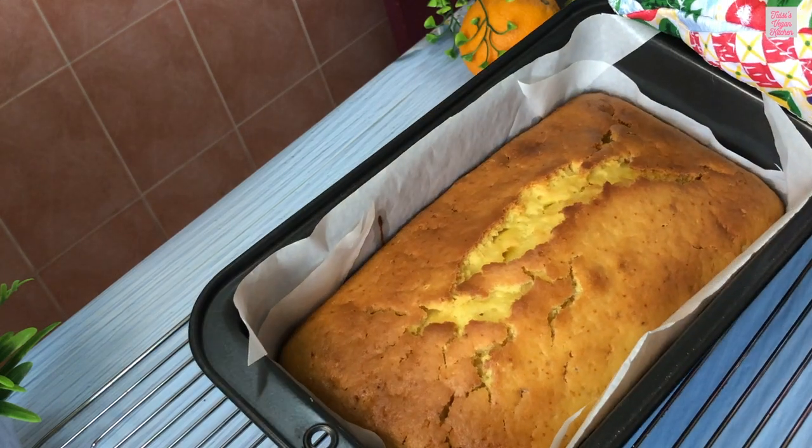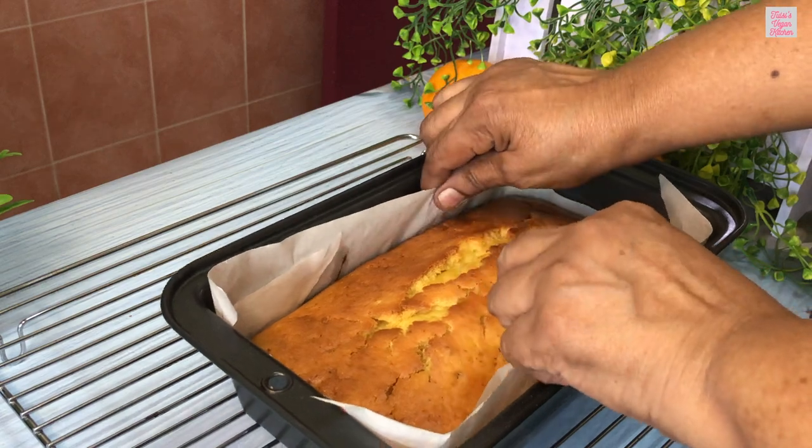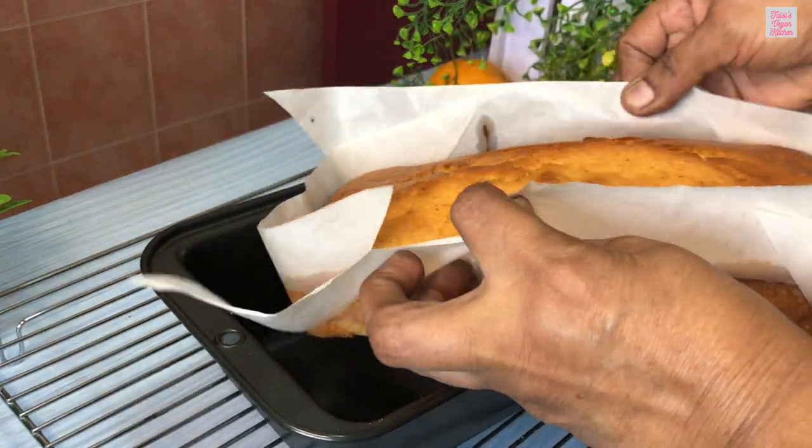Remove the cake from the oven and let it cool in the pan for about 10 minutes. Then you can transfer it to a wire rack to cool completely.